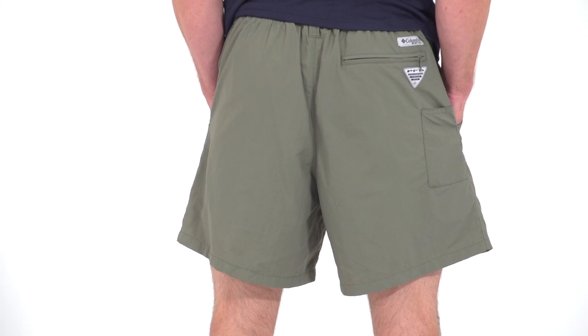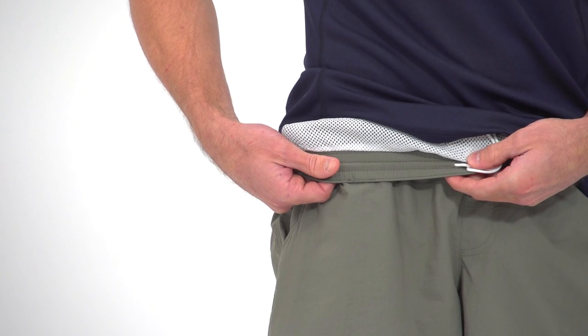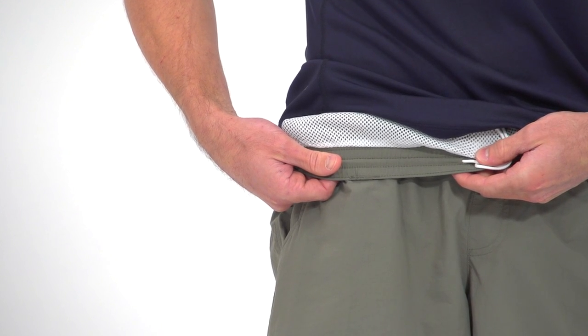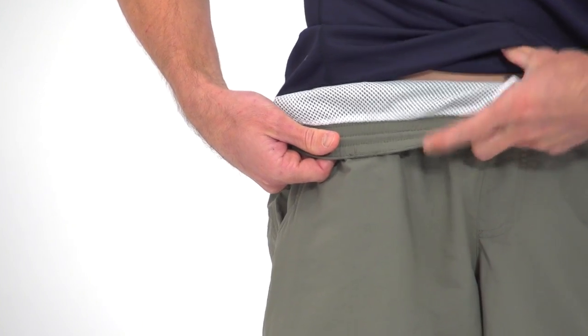Starting with 100% nylon poplin for lightweight, quick drying performance, these shorts add a mesh brief liner and OmniShade UPF 50 sun protection for the ultimate in mixed water and land use that fishing demands.